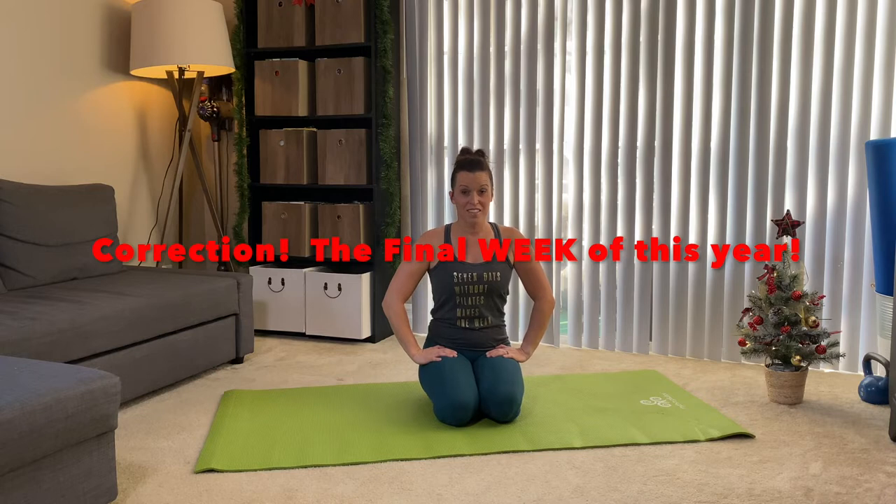What we're gonna do is some friendly all-levels hip work going throughout the month. We'll finish on the fourth week with our hip series, and then the final month of this year, I'm gonna do a little YouTube workout countdown. Are you ready to join me? Let's do it.